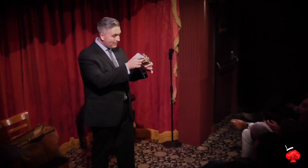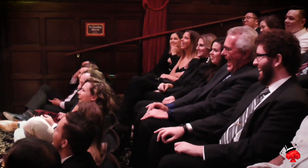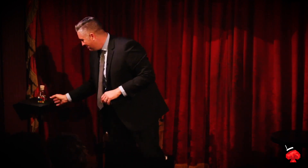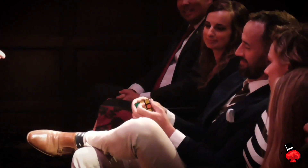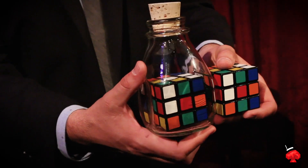Second, I'm going to teach you the routine that I have used to close nearly every one of my shows, including virtual shows, for the last four years. The thing that got me involved in magic was one word: wonder. You show the audience a cube that's been trapped inside a glass bottle. Even if you wanted to, there's nothing you could do to change the configuration of that cube. But under impossible circumstances, an audience member is able to mix a different cube so that it perfectly matches the cube in the bottle.